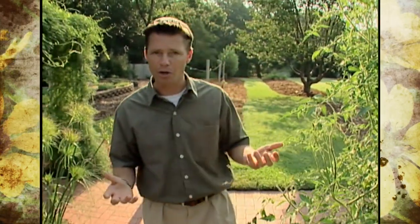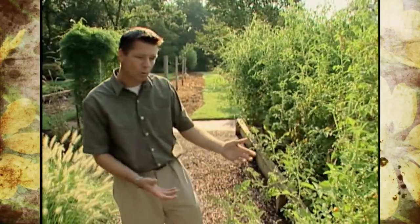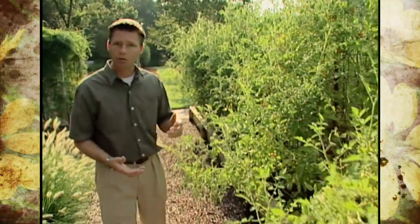Even though it is the later part of the summer and the production of our tomatoes has kind of slowed down, I wanted to show you the different varieties of tomatoes that we're growing here at our studio gardens. You can see that we're growing our tomatoes in one of our raised beds, and they're doing quite well.